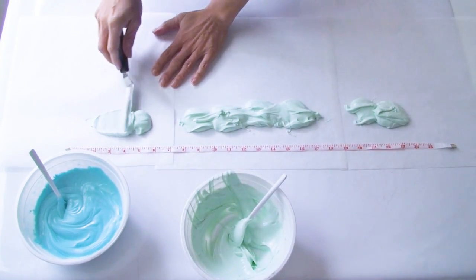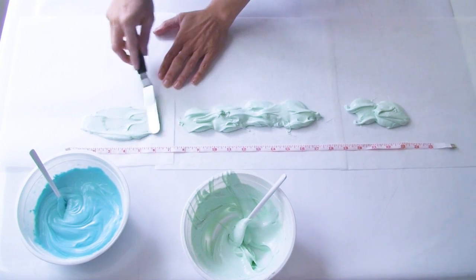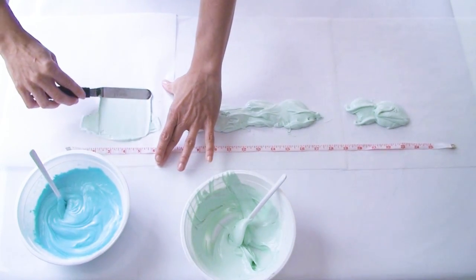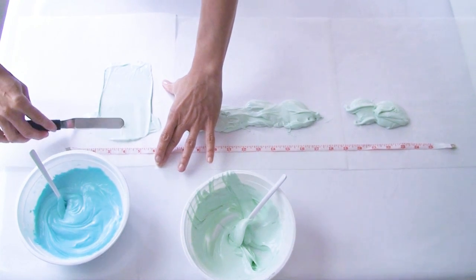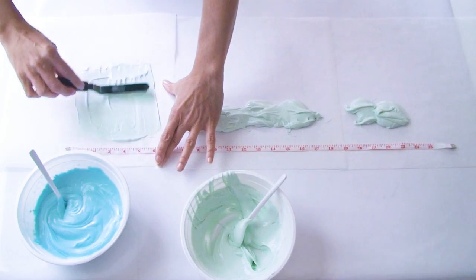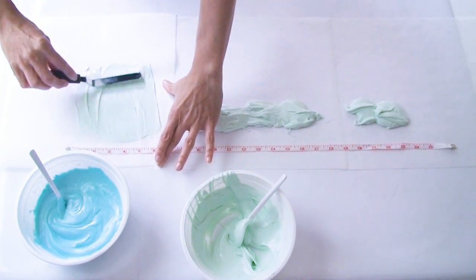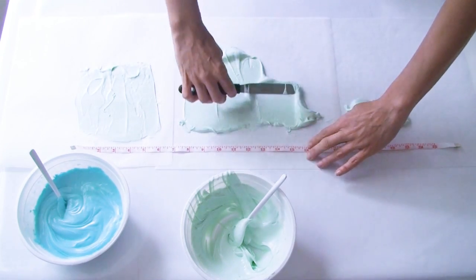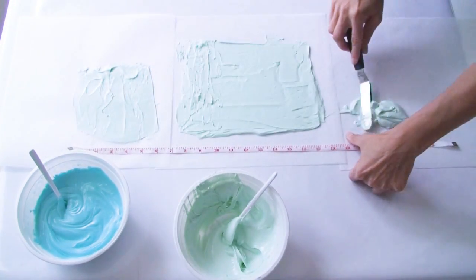Now using my offset spatula I'm going to carefully spread out the melted chocolate. I don't want it too thick, so I'm aiming for about one to two millimetres in thickness. I don't need to worry about getting the surface perfectly smooth because this is not going to be seen — it will be the underneath side which will be perfectly smooth when we lift the icicles off the greaseproof paper.